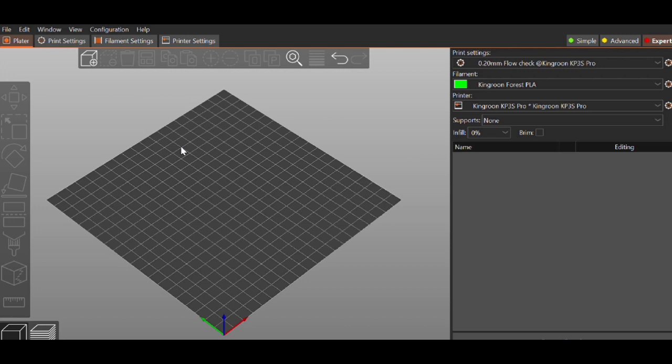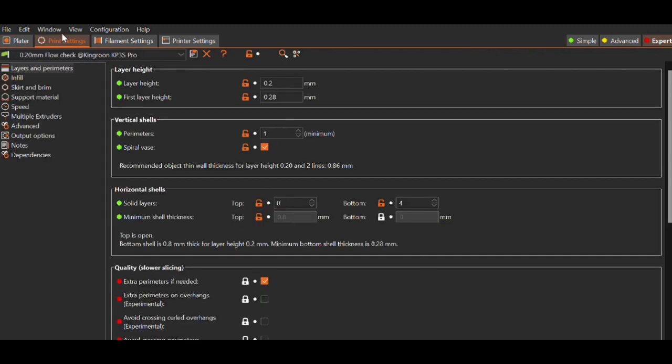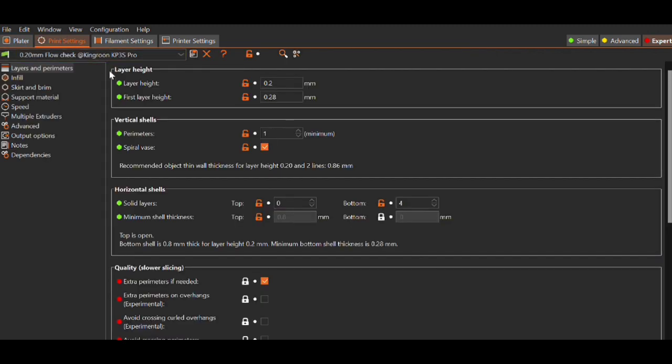With that in mind, if you like this content please like and subscribe and let's get started. I'm in PrusaSlicer right now, and what we're talking about here is called the extrusion multiplier. To do this test, all you really have to do is come in here and set vase mode — that's pretty much all you have to do and then you'll be good to go.